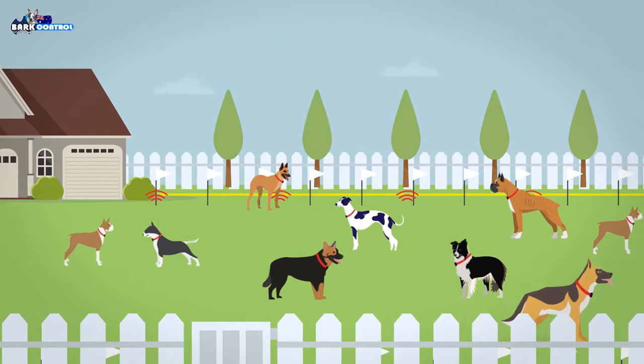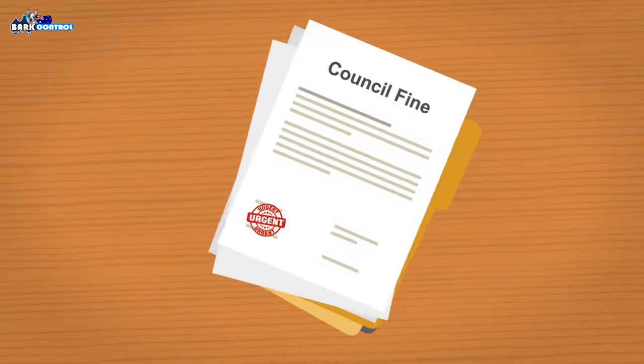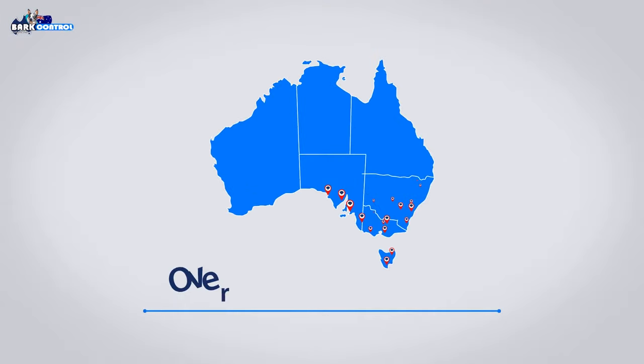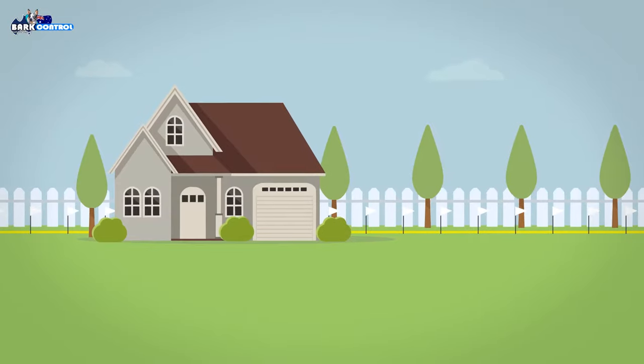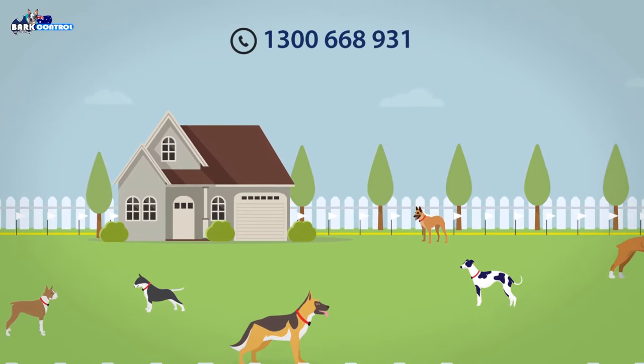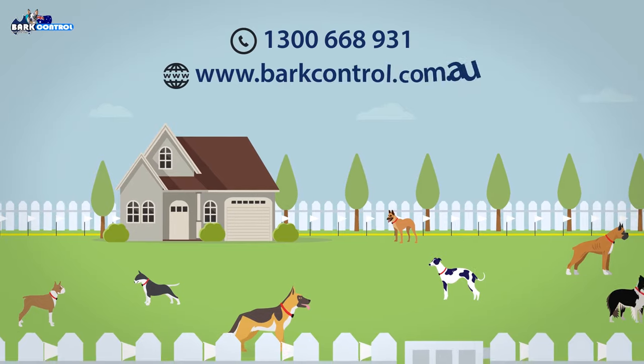Our fence systems are a safe and inexpensive way to save you from expensive council fines, angry neighbors, or worse. Let us help you. If you have any questions, call us on 1300 668 931 or head to our website.